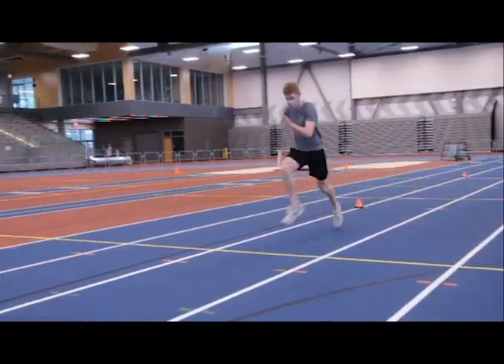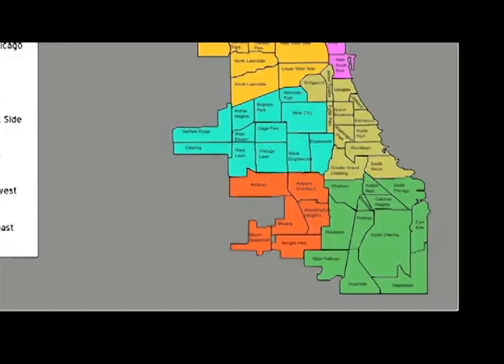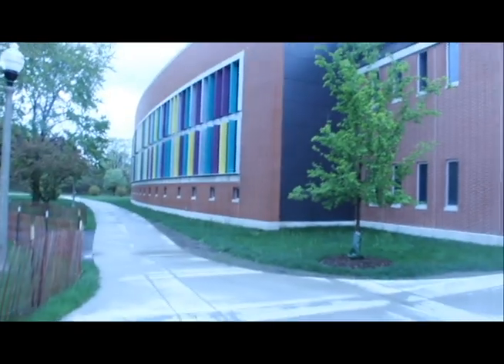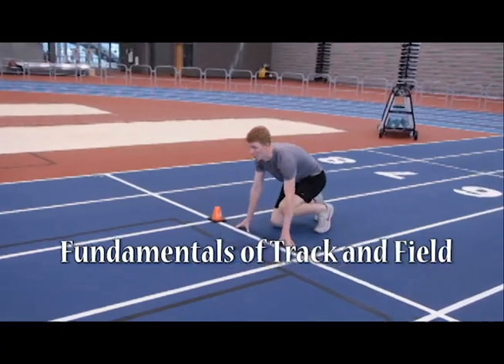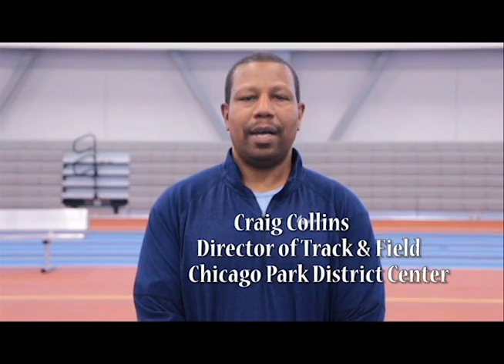I know you're going to dig this. I'm Craig Collins, Director of Track and Field here at Chicago Park District, Track and Field Center at Gaten Park. I'm here today with Pat McMillan, who will talk about skipping and how important it is in basic fundamentals of track and field.